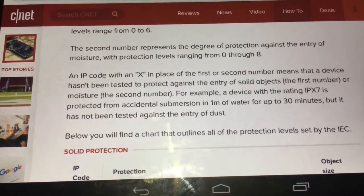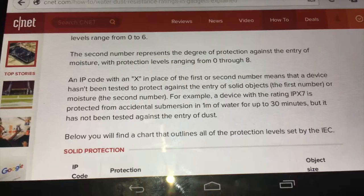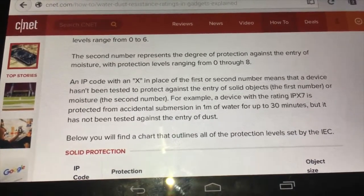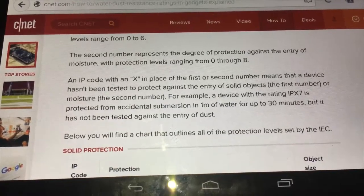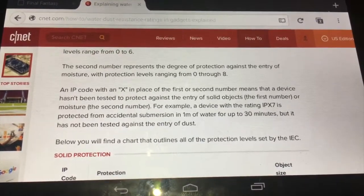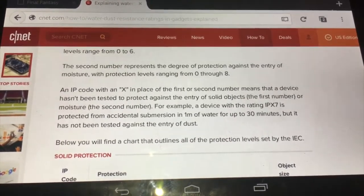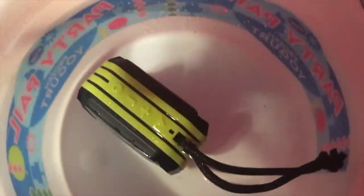Before we get on to the water test, I just want to let you all know what IPX7 means. An IP code with an X in place of the first number means the device hasn't been tested against the entry of solid objects. A device with the rating of IPX7 — which is what this speaker is — is protected from accidental submersion in one meter of water, or about three feet, for up to 30 minutes, but has not been tested against the entry of dust. I've had the speaker in the water here for a few minutes under varying degrees of submersion, including manually holding it down. Ready? Go.